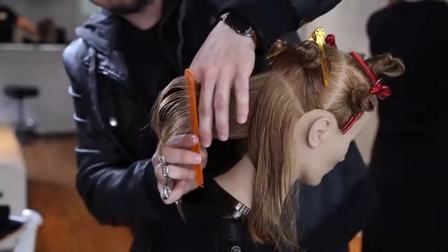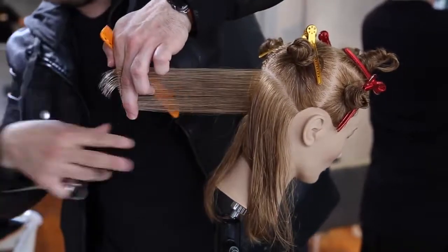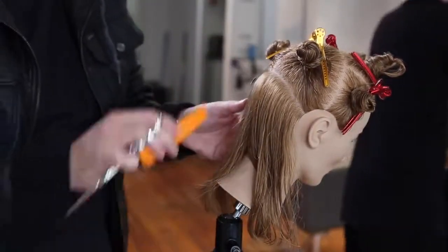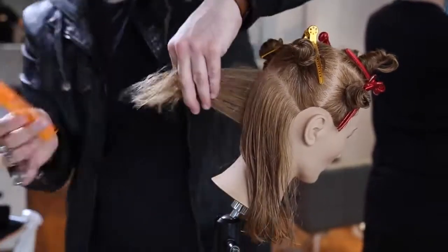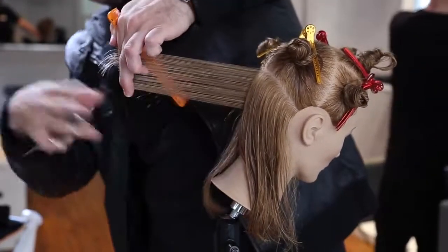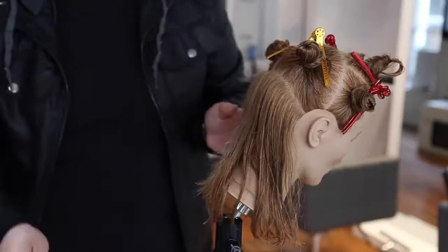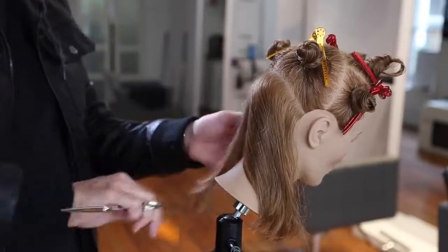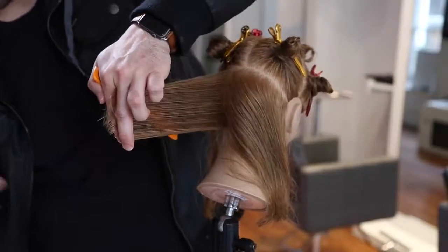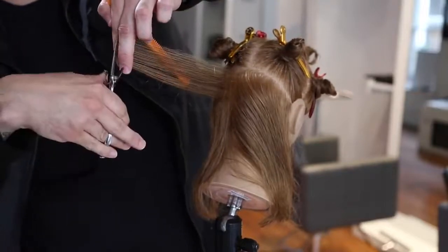Now I'm taking vertical sections — you'll see my elbow goes in the air. This isn't always ideal because once your elbow is up it's hard to stay consistent with elevation, but that's why I have the head tilted so far forward. Get the guest's head in the right position to keep you as comfortable as possible. You'll notice I comb several times — I take it at one angle, then shift it up, following that head shape. We're working on a curved surface so every inch I move creates a different angle.